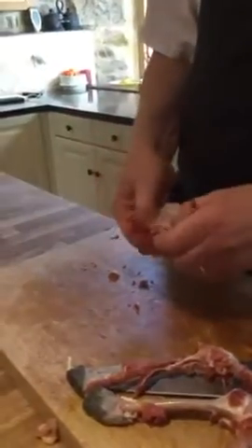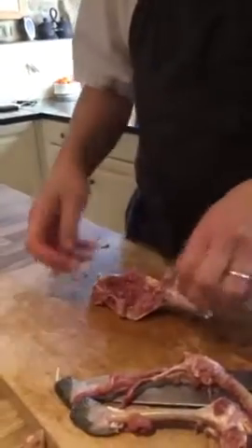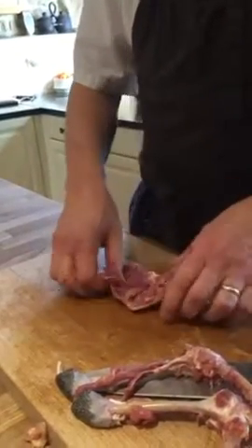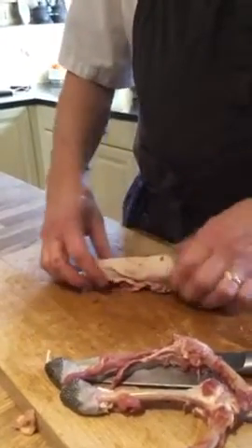So then you just cut it through the lid. And there we are — we're going to fill inside here, and then we're going to roll it up again. So we have a leg.